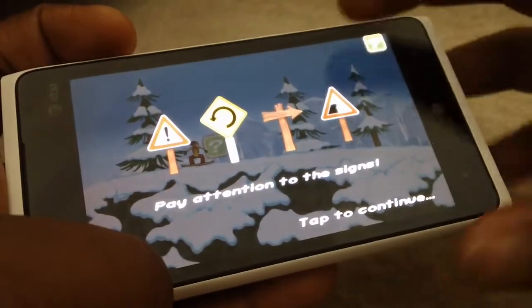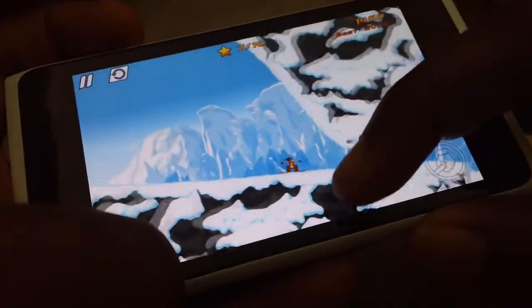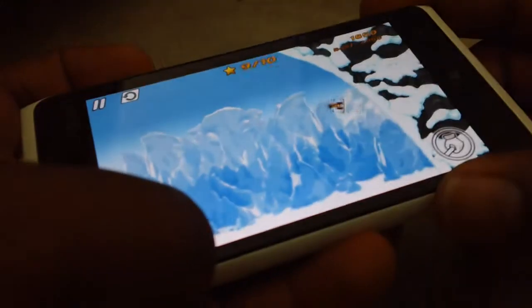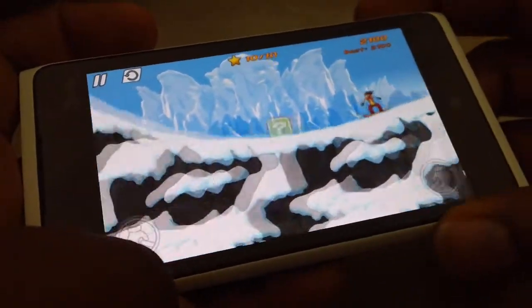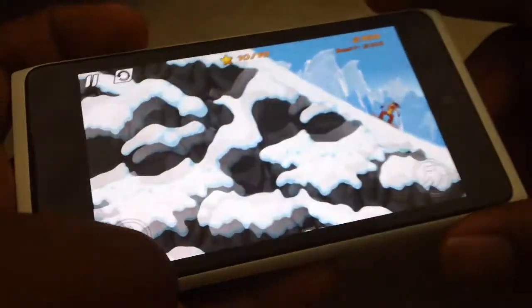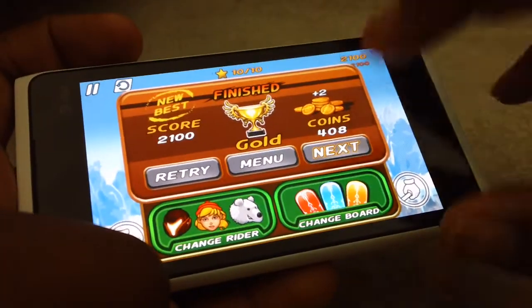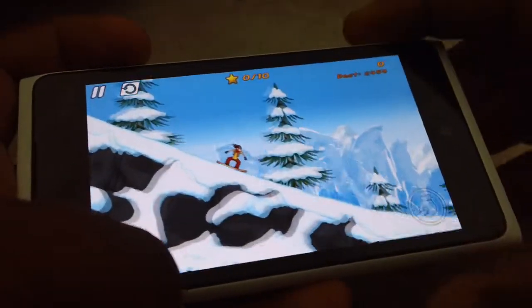You have a bunch of signs to show you what lies ahead, as you can see. It's a really fun game with nice music. It's really awesome — I'm a snowboarder myself, so I really love this game.